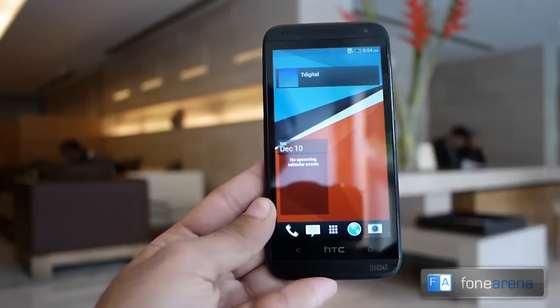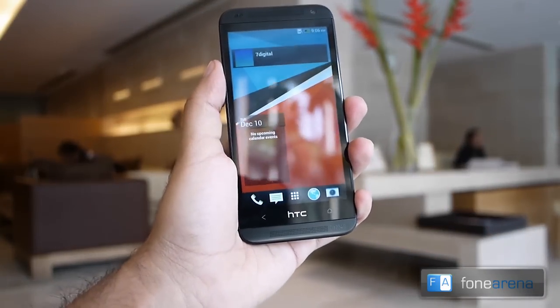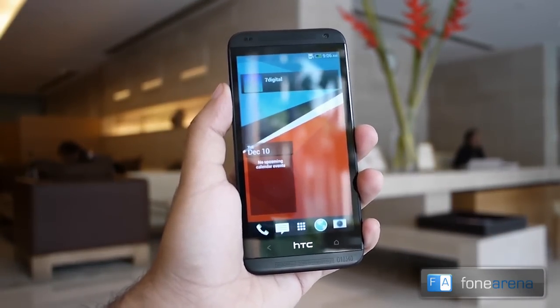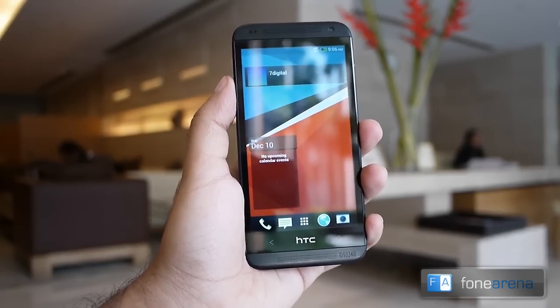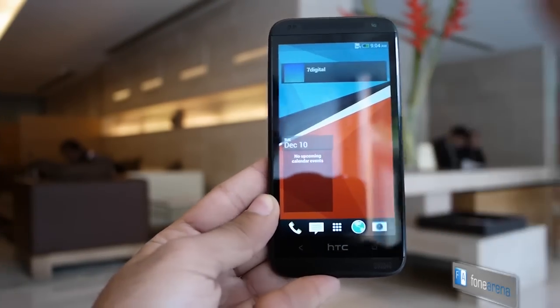On the front of the phone we have a 4.5 inch display with a resolution of 960 by 540. The phone also has dual stereo speakers in the front with built-in amplifiers. We have a 0.3 megapixel front-facing camera above the display, and below the display we have two capacitive touch buttons for home and back.